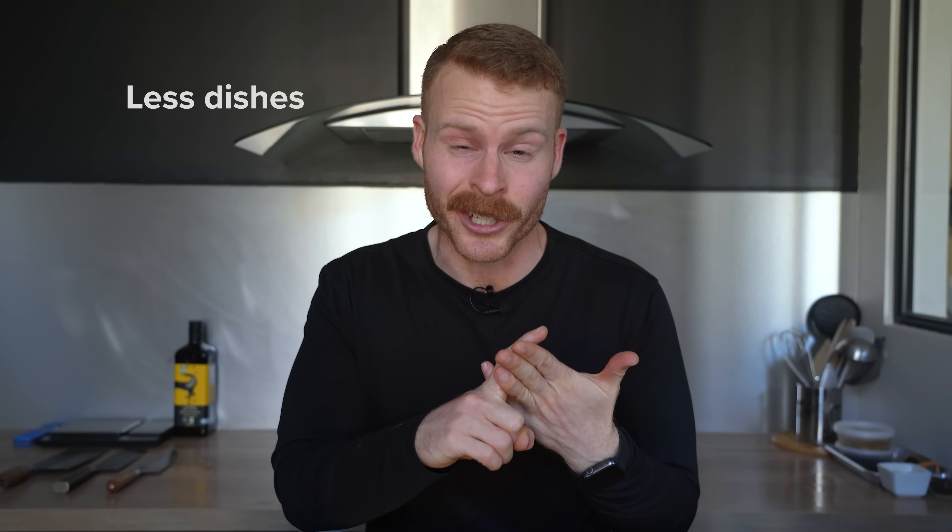You'll have to decide for yourself at the end of the video after seeing both methods in action, but I'll give you a little spoiler upfront of what I think. Even though the first version takes the least amount of time, uses the least amount of ingredients and dishes — all things I normally want when I'm cooking at home — I think it is by far the worst version that you could try to make at home.